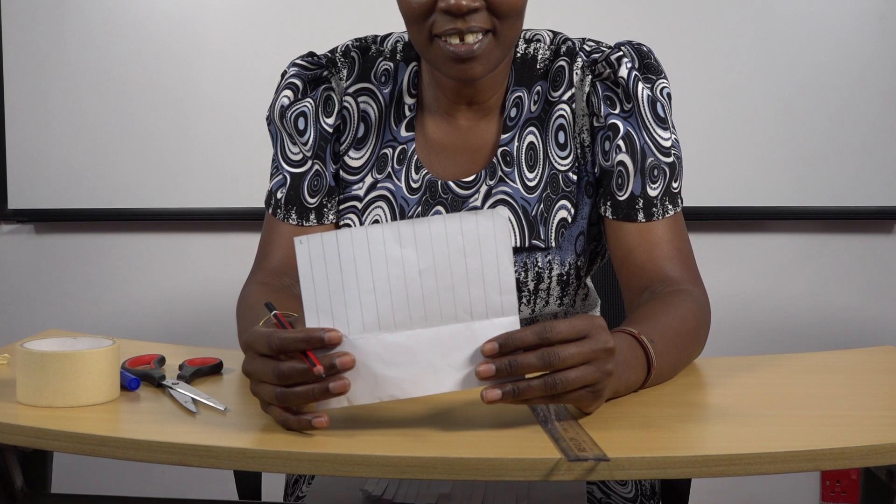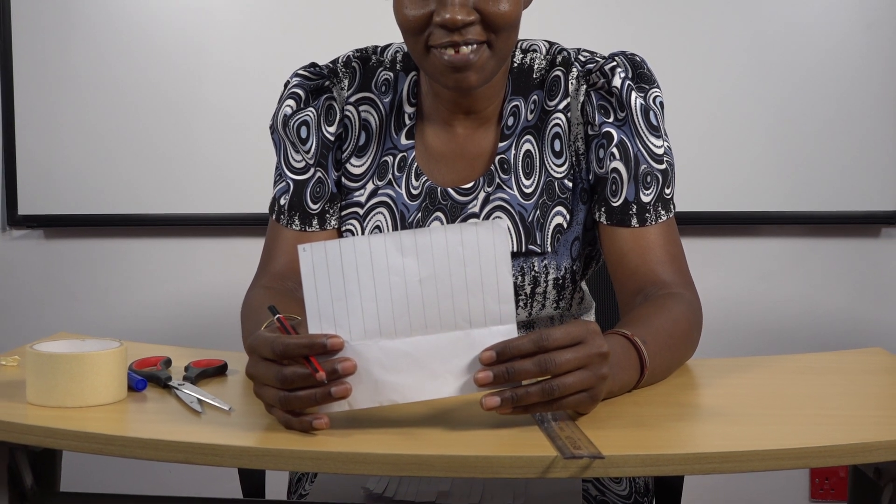Start with your paper — you can see the paper here. Take the paper and the ruler, then draw a line like this. Once you draw the lines to the end, you will come up with something of that kind.